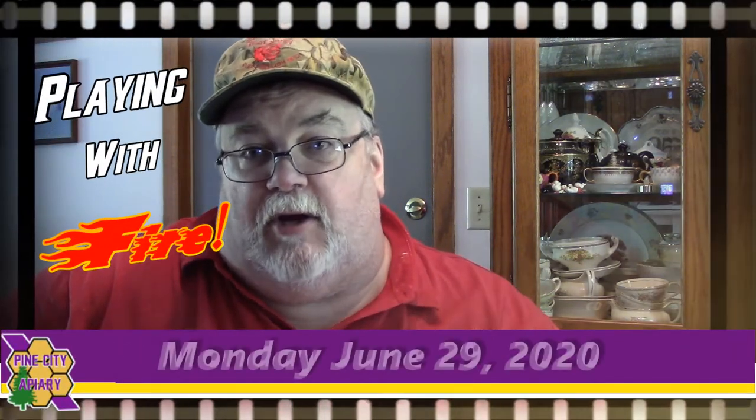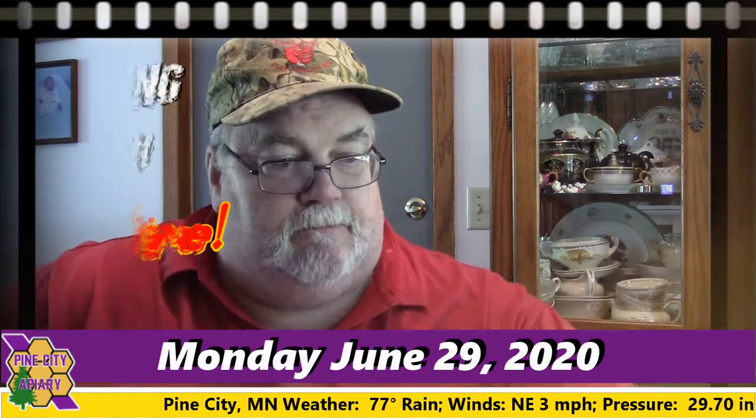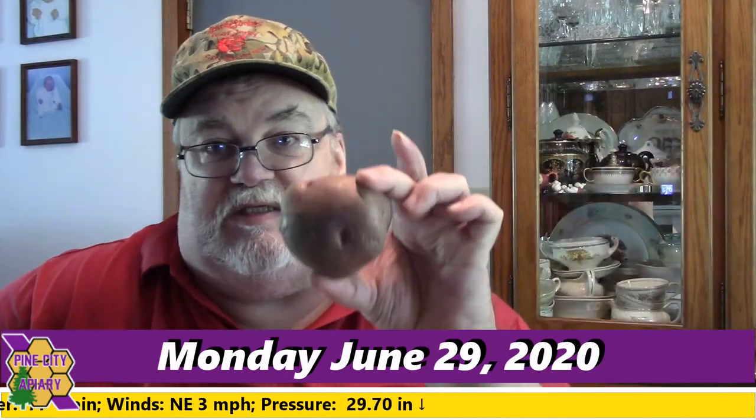Hello and welcome back to Pine City Acre. I'm Paul. Today we're going to do a little project with this potato.